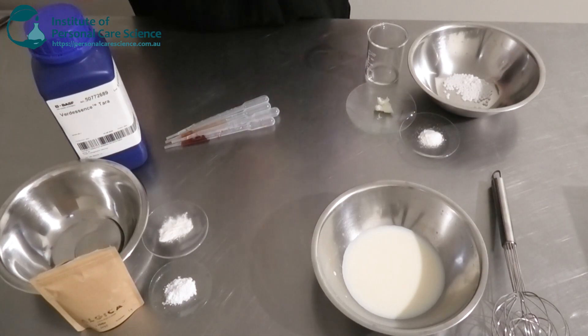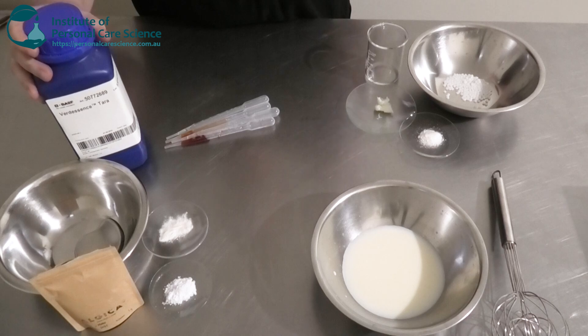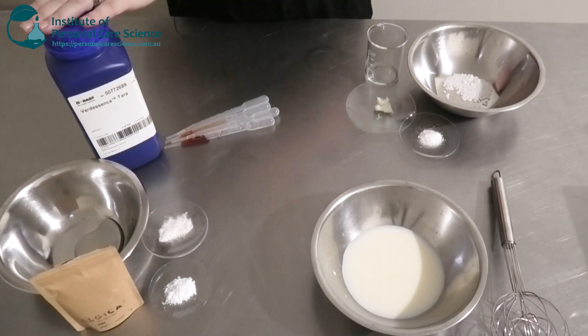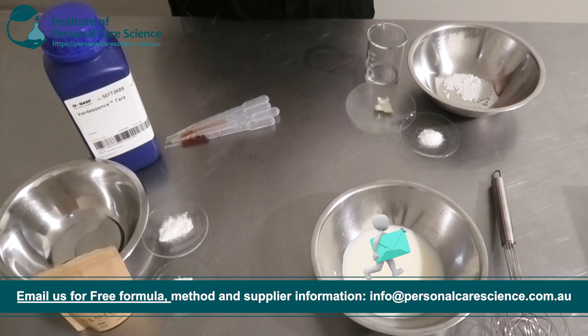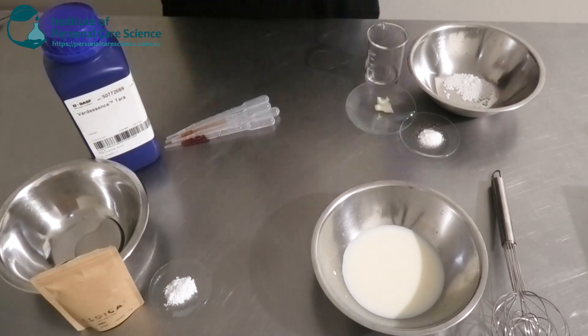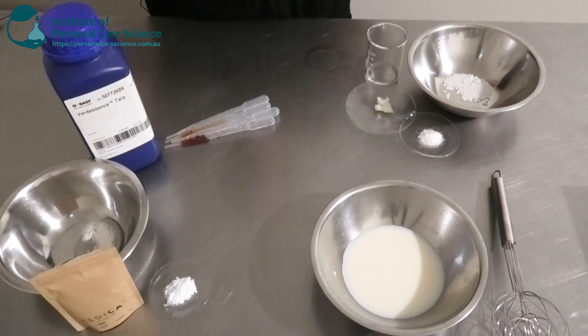Next are my Phase B ingredients, which will help build a nice structure and lots of stability to my cream. To build the structure I'm going to make a slurry with Virgescence Tara by BASF. It has really good tolerance to electrolytes and acidic actives, great thickening and texturizing performance, and a nice smooth natural flow behavior. It's also natural and Cosmos certified, so you can use it in natural and organic formulations. It's being pre-dispersed in glycerin to help it partially hydrate, but it will hydrate better once we put it on heat.